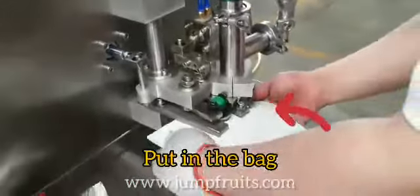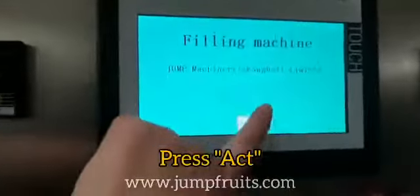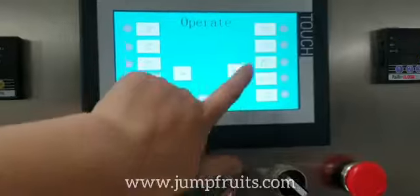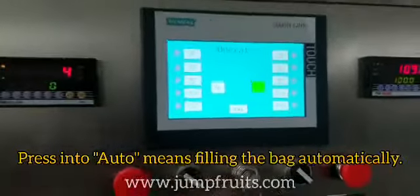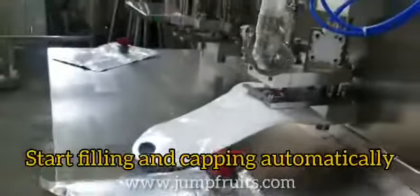Now we need to put in the bag and then we need to press Act. And pressing to Auto means filling the bag automatically. And press this green button to start filling and capping.